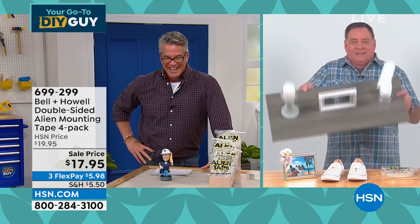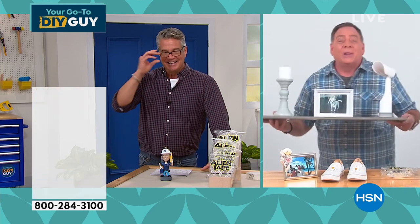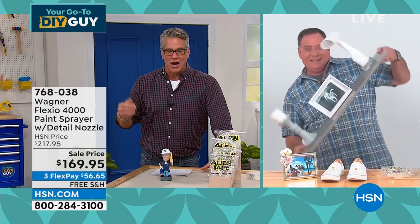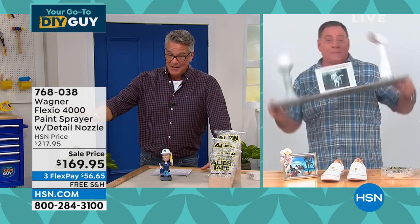That's what you can do with alien tape — it's the best. My director Charlie just said, 'Good in an earthquake, right? Keeps everything where it's supposed to be.' Hopefully you won't have to experience that.